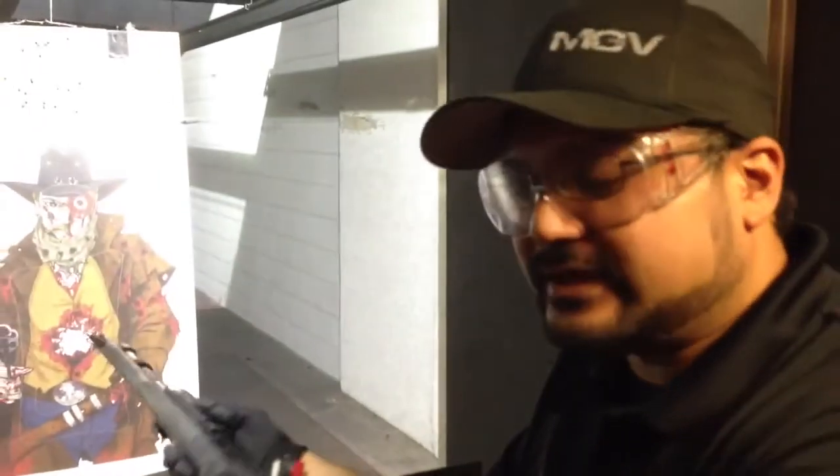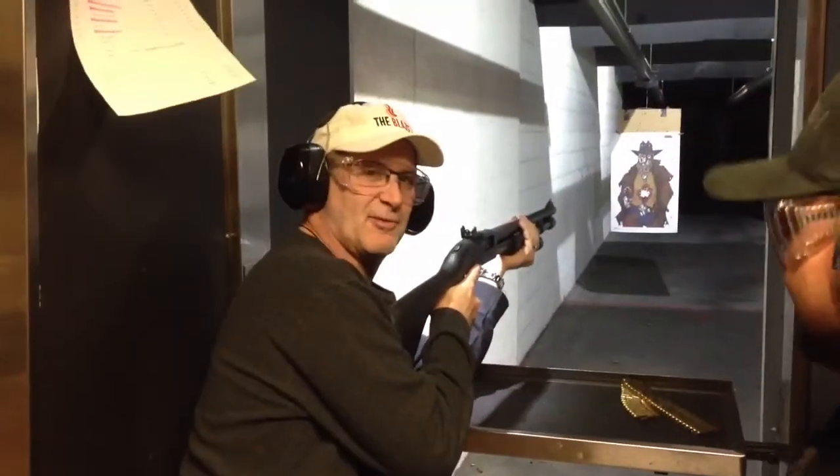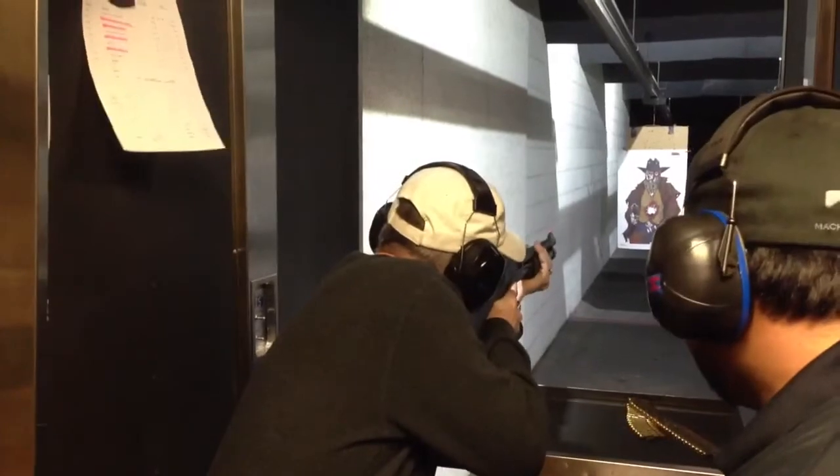Any questions before we start? This is the shotgun Joe Biden would like us all to have — probably the two-barrel — and he wants you to shoot it in the air, not at the person. So this is the Mossberg shotgun, and we're going to try and take out a zombie. It's already pumped, ready to go — just pull that trigger.